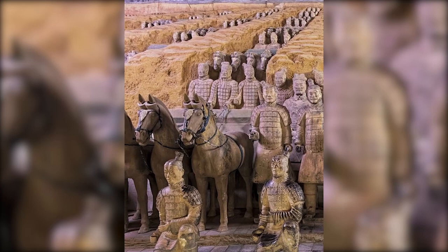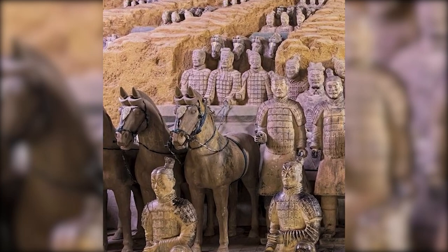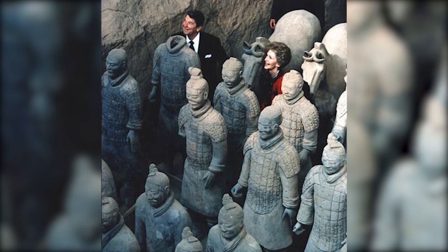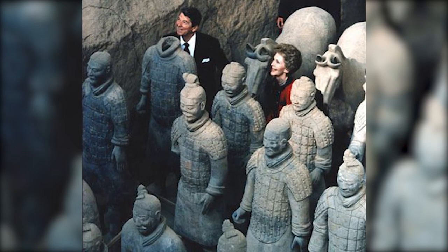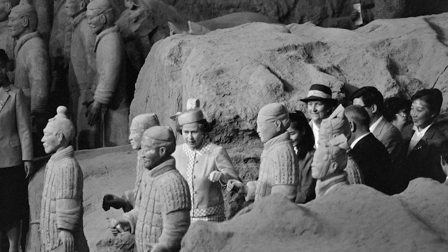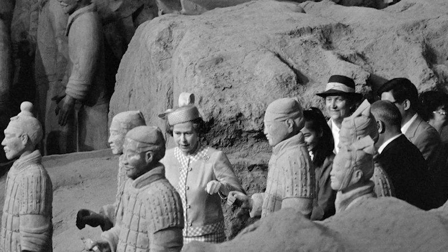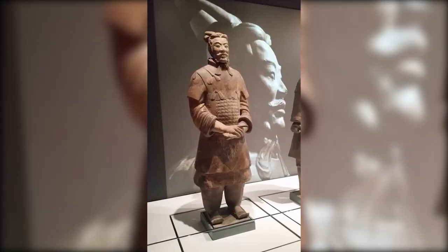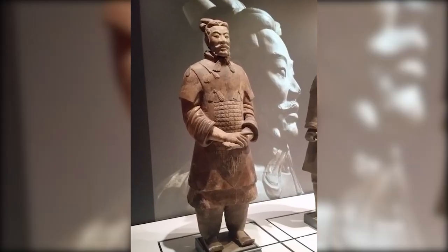To this day, the terracotta army continues to fascinate and inspire. Millions of people from around the world flock to this archaeological site each year, captivated by the sight of these silent warriors standing guard over an emperor long gone. Exhibitions of the warriors have toured globally, bringing a piece of ancient China to audiences worldwide.